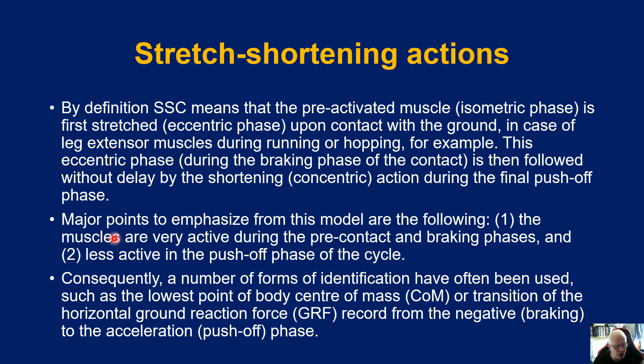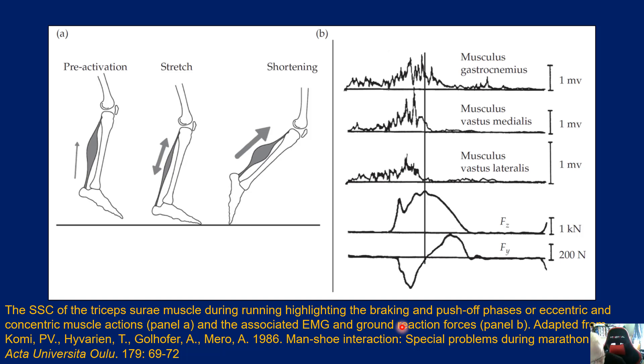Because we know what's happening, there are a number of forms of identification often used to identify this stretch-shortening cycle response — for example, the lowest point of the centre of mass, or the transition of horizontal ground reaction forces from the negative braking phase to the acceleration push-off phase. If you have means of recording that, as we can with force plates, you're able to isolate the stretch-shortening action — recording the time taken to go from a deceleration to an acceleration — and that's all the stretch-shortening cycle is.